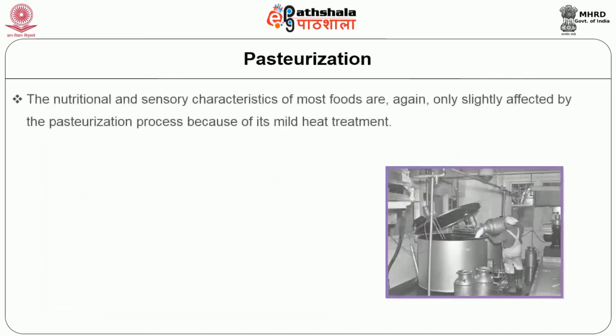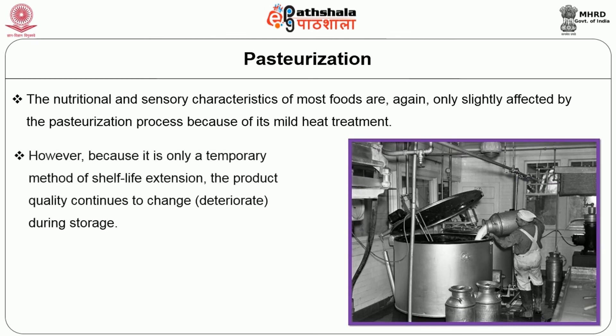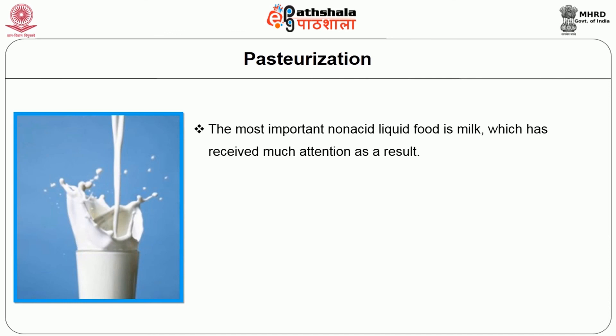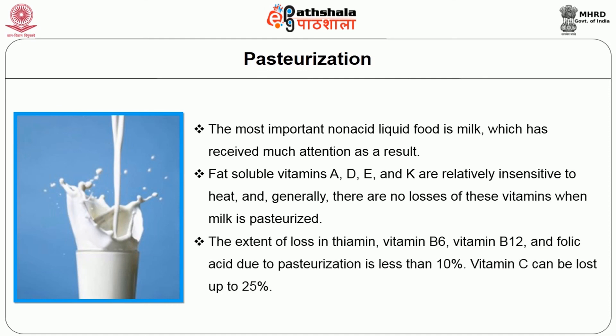Pasteurization: The nutritional and sensory characteristics of most foods are only slightly affected by the pasteurization process due to its mild heat treatment. However, it is only a temporary method of shelf life extension, and product quality continues to change during storage. The shelf life depends on post-pasteurization packaging conditions and storage environment. The most important non-acid liquid food is milk. Fat-soluble vitamins A, D, E and K are relatively insensitive to heat and generally there are no losses of these vitamins when milk is pasteurized. The extent of loss in thiamine, vitamin B6, vitamin B12 and folic acid due to pasteurization is less than 10%. Vitamin C can be lost up to 25%.